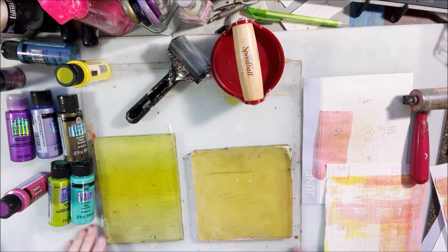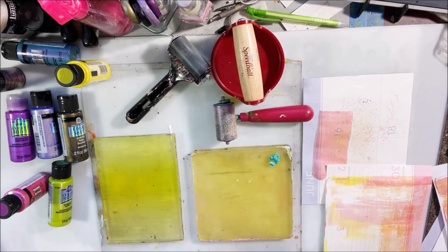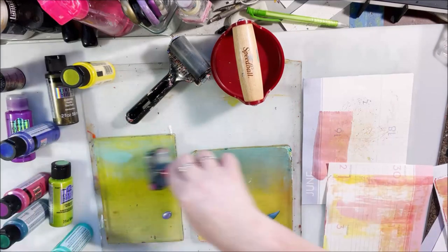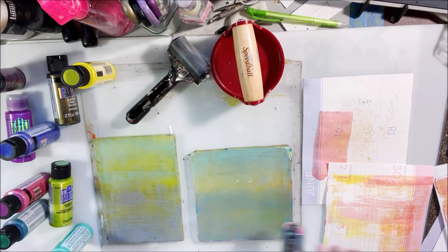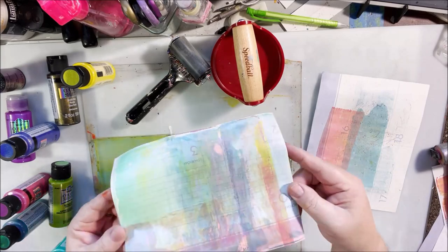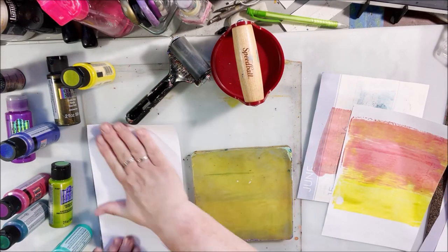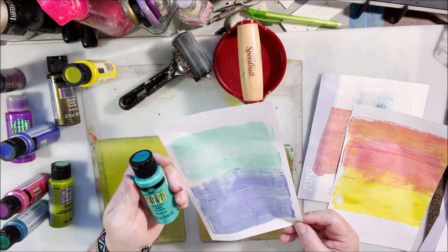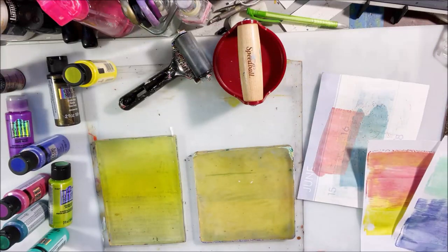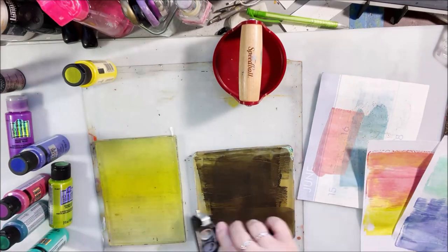I started out just using only the color shift paint on my plates. I have a 5x7 gel plate and a 6x6 gel plate on my desk. I have a two-inch brayer, some text-weight white paper like printer paper, some text-weight black paper, some old calendar planner pages I cut up, a couple sheets of rice paper, and some recycled papers that had paint scraped off from other projects.